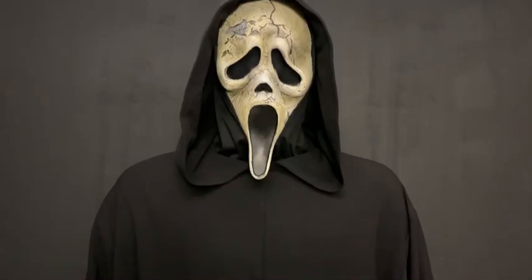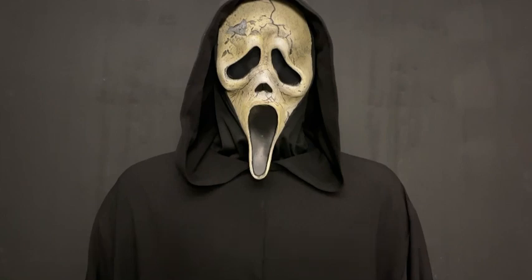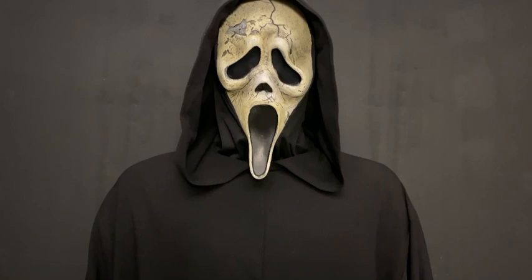Hey guys, welcome back to my channel. This is Connor Collectibles here. I hope you guys are having a great day because you're in for a treat. This is the Ghost Collector underscore Finn Ghost Face Robe from Scream 6. If you've seen my last video, you're going to enjoy this one as well. The last robe was made from Scream Robes, and this one is made from another creator on Instagram.